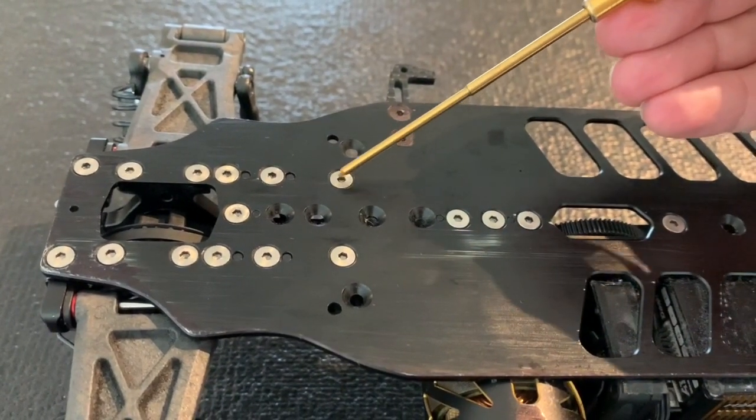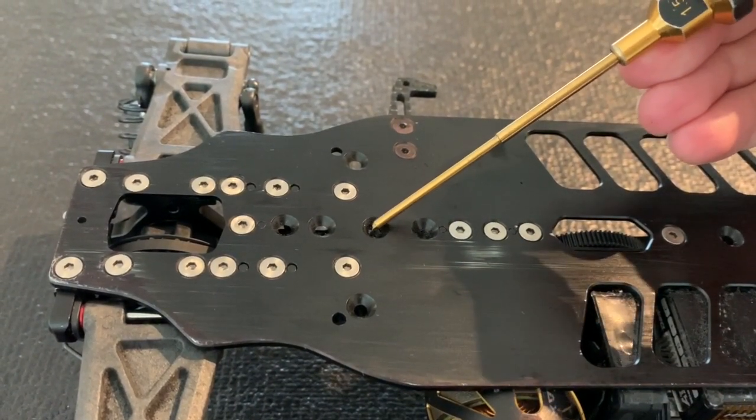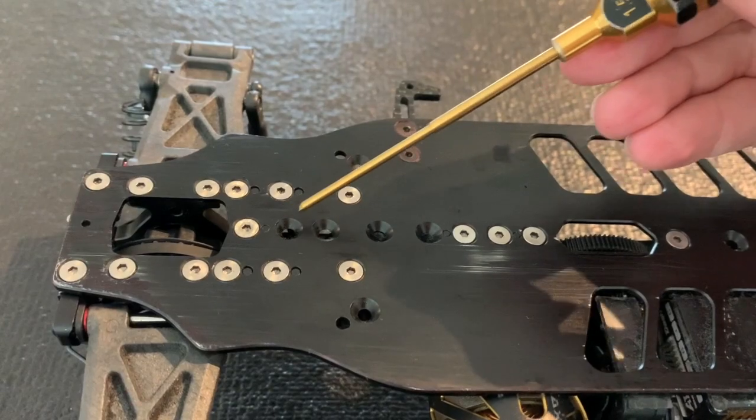If we check under the chassis, we see the left and right side screw here, the screw to the motor mount, and two screws to the rear.